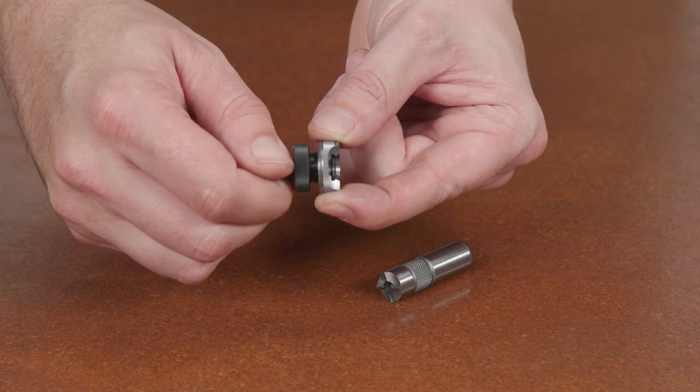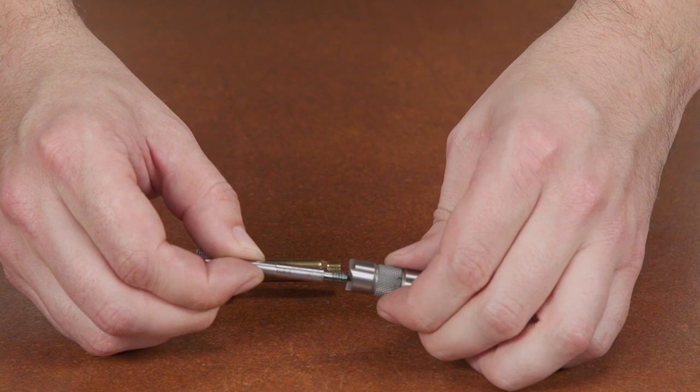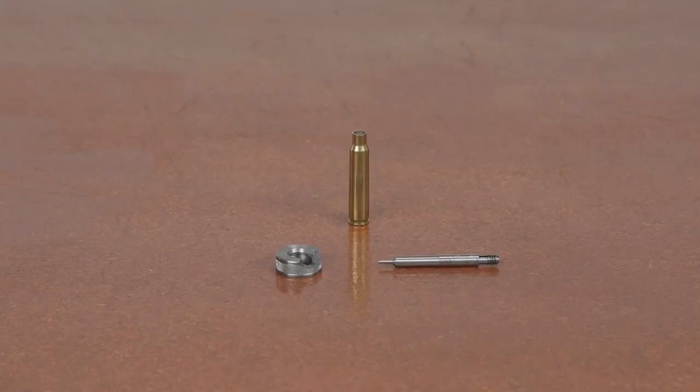The Lyman case length gauge system is a must for rifle and pistol shooters who need to uniformly trim to the correct safe length. The case length gauge is our simplest tool to check case length and trim, available in many popular sizes in both rifle and pistol cartridges. If your cartridge is not stocked, we do offer a custom service factory direct.